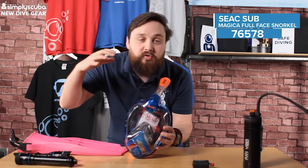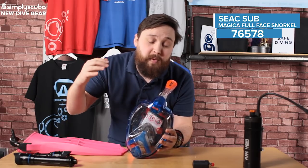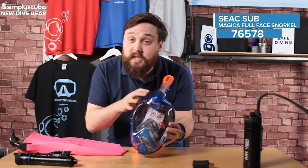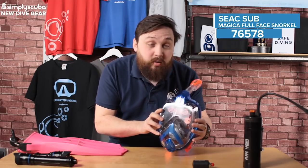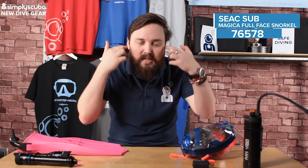There are lots of different grades of masks. This is the budget version, but you can go up to the Unica and the Libera which just have slightly nicer materials. Lots of different colors and lots of different sizes as well, so they fit everybody. The full face snorkel mask is definitely very popular nowadays — a lot of people prefer the fact that it covers your entire face and you can breathe through both your nose and your mouth.